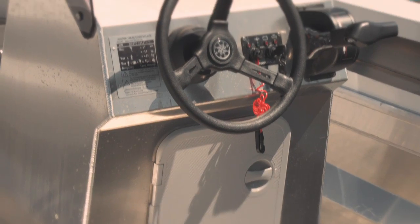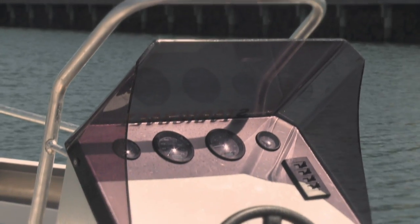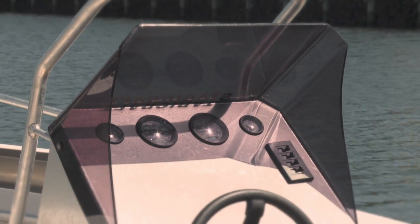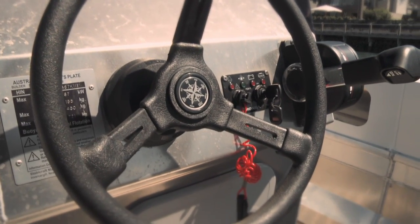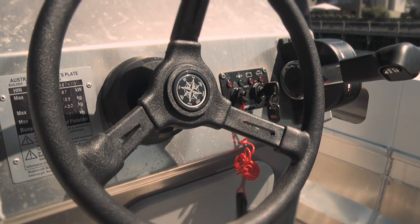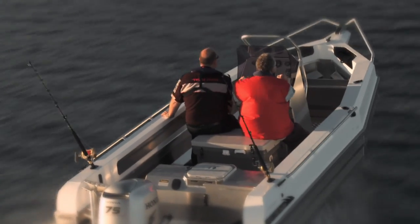Everything's in the right place and there's plenty of room on the dashboard for big electronics as well. Stabycraft always have a fantastic dash layout that you can really sync your electronics in and have two or three different types and sizes, and really make them suit the individual. Look at the room for a 17.5 foot boat to fit great electronics in.